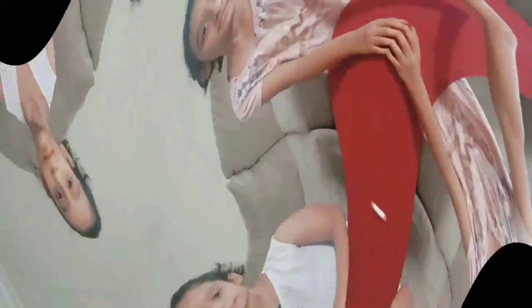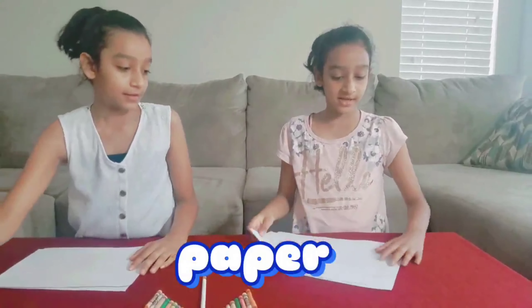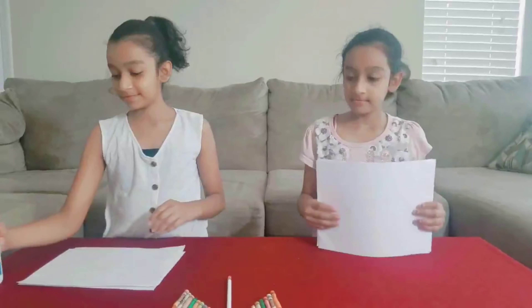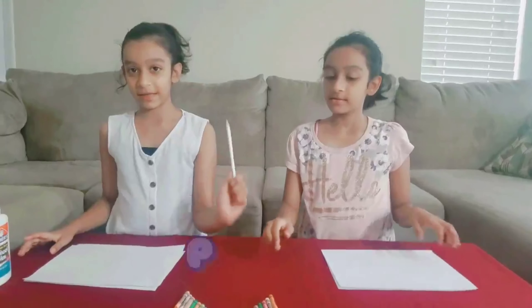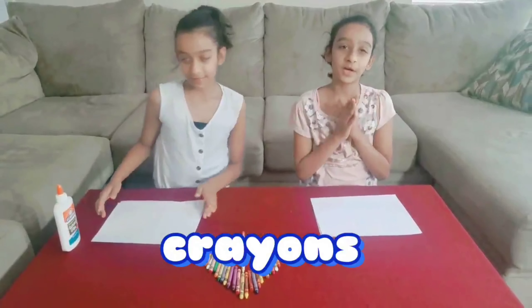How to write your name in fancy ways. For this you will need some paper — you need three exact. You need some Elmer's glue. You need a pencil. And you need colorful crayons or colored pencils.